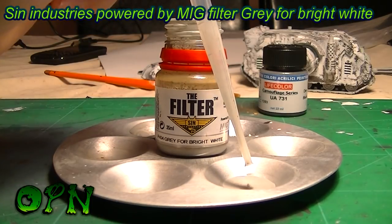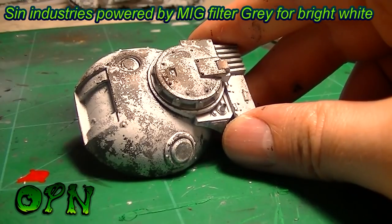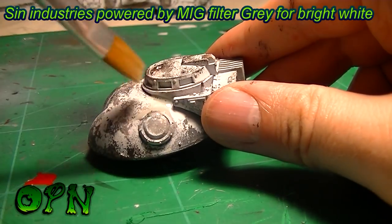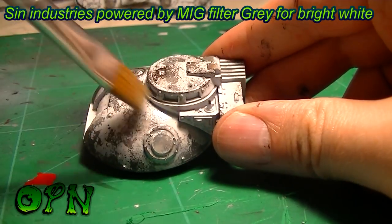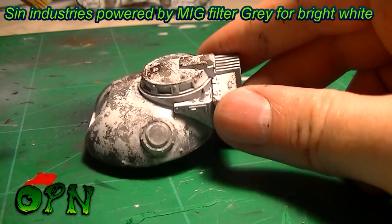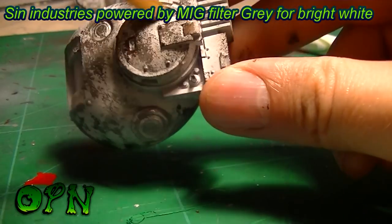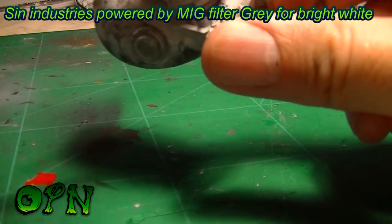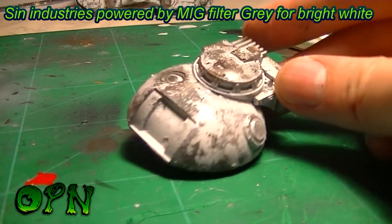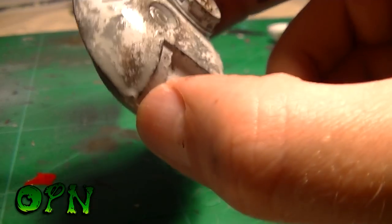I'm now going to apply a filter all over the armor of the tank. A filter is used to break up the chromatically even finish of the vehicle — making it look a little uneven and patchy without leaving telltale signs like a wash would, such as watermarks or bleeding. It'll be so subtle that unless you look closely you won't know it's there. Without this filter layer the tank would be left with that flat, two-dimensional look you sometimes see with base-coated models that only get a pin wash.